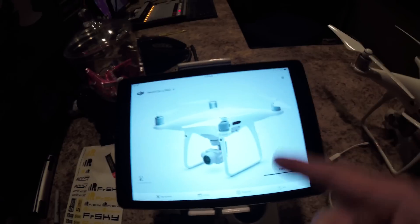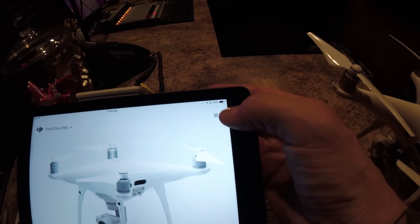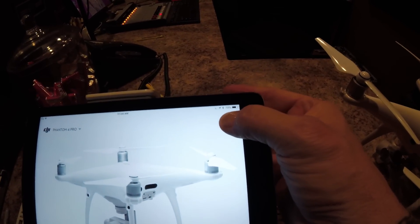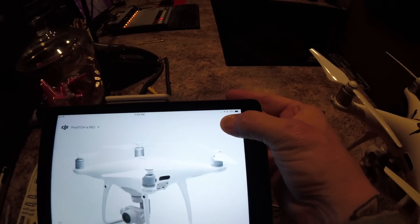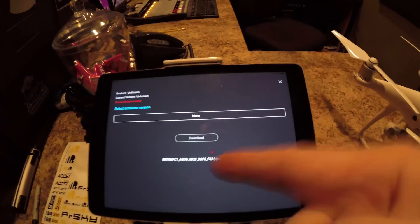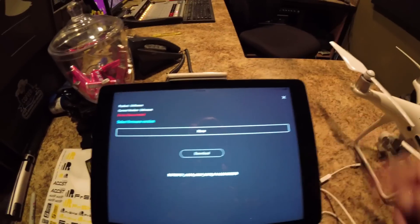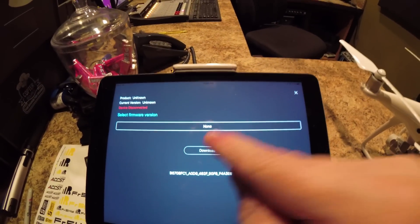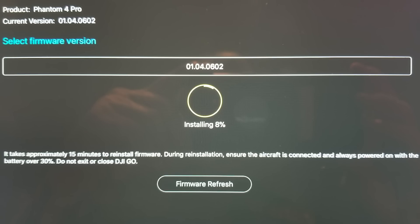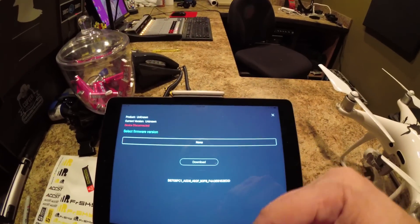I'll show you how to do that. Once your app comes up, hold down these three little bars in the top right for about five or six seconds, then let go. This special little window will come up. It says none right now because I'm disconnected, but there should be a window here that says refresh. You'll have to download it first.